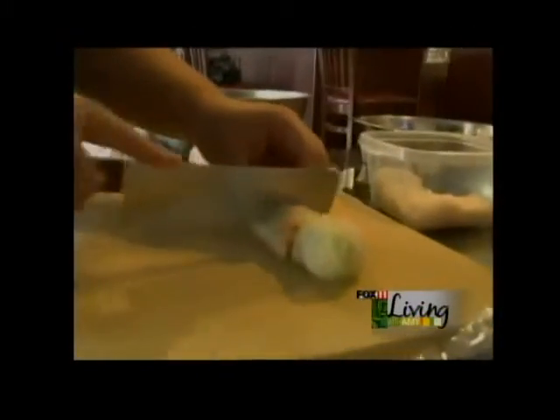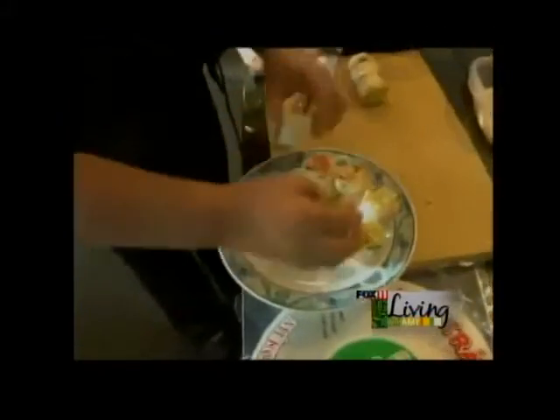And how we're serving: we cut it into small pieces, just bite size.